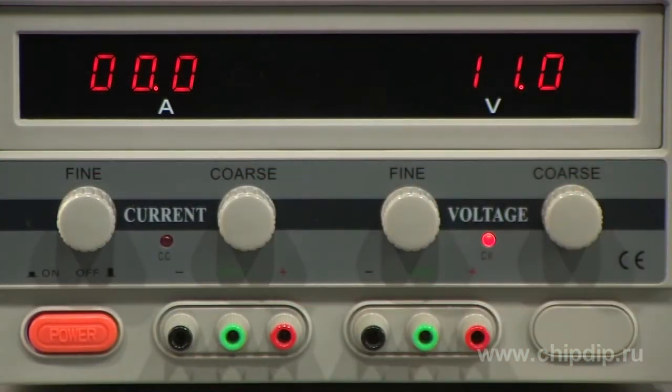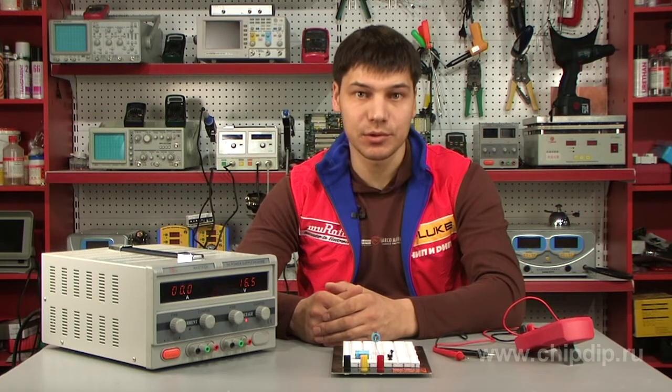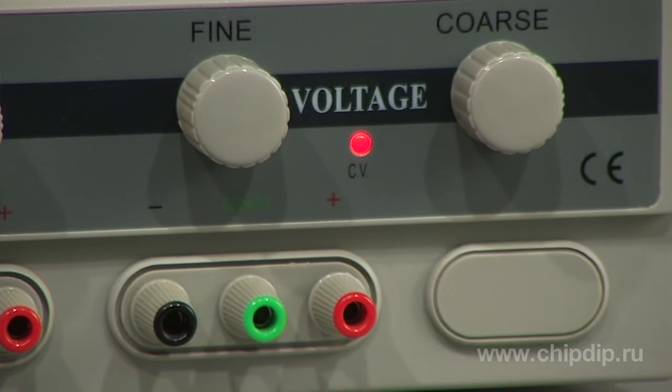The device is protected against short circuit and excessive voltage. A special system will help protect the power supply unit from failures associated with defects in the circuits powered by the device and with the incorrect operation by the service personnel.